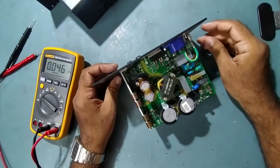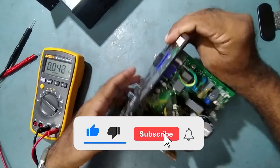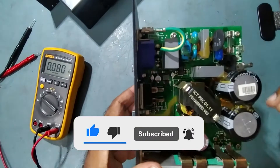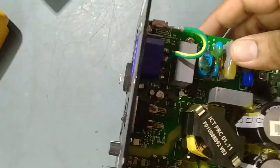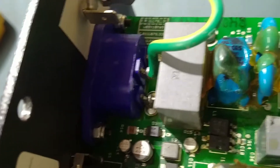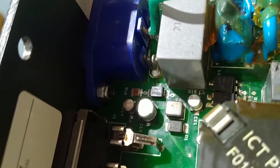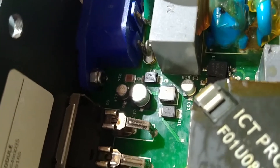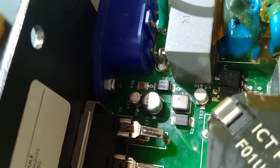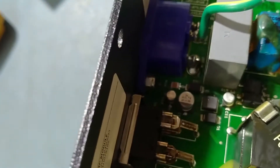Oh my god — see guys, it is very badly damaged. Here is the IC — the link switch IC. You can see it is very badly damaged. This is an energy-efficient offline switcher IC.